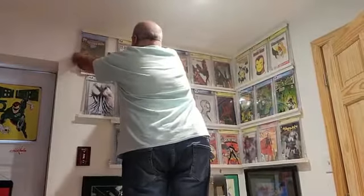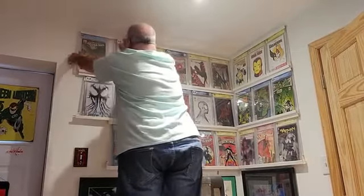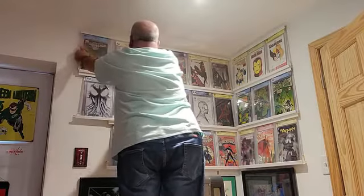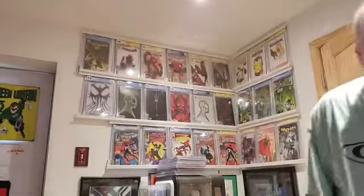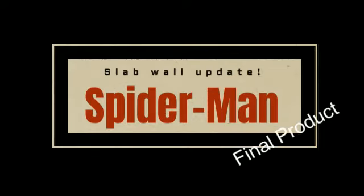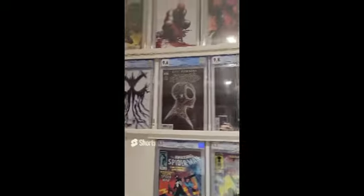Let's do this. Let's update it on a thicker book. There we go. Oh, that's good. And there you have it. We're going to pause this really quick to give you a close up. Here is my new setup for the wall. It's all Spider-Man on this one wall.